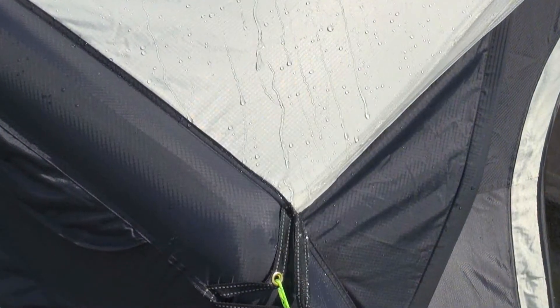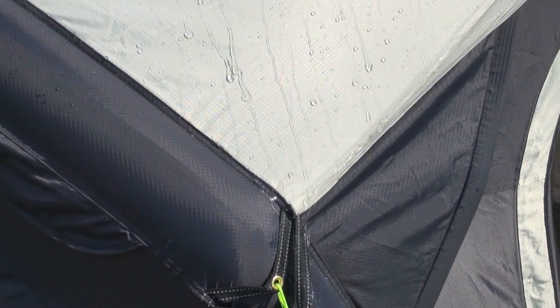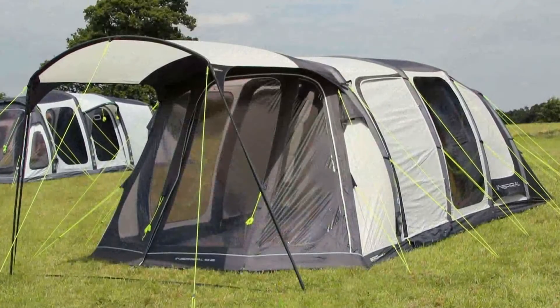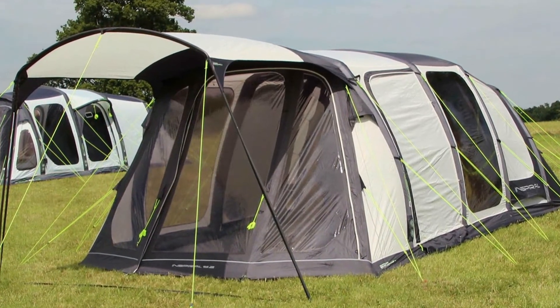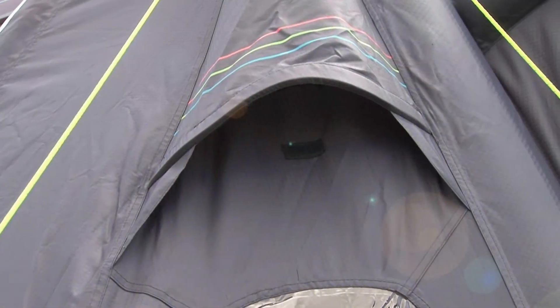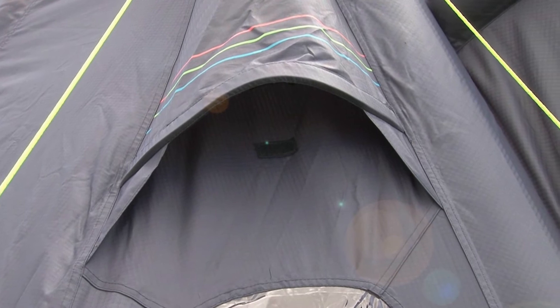The outer shell of the Inspiral is incredibly water resistant, ensuring water beads and runs directly off the fabric. All windows are tinted to reduce the glare from the sun, creating a very relaxed and pleasurable holiday experience. The tent has vortex vents which help to combat condensation by improving air circulation.